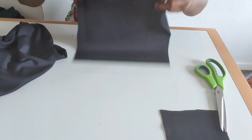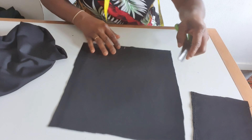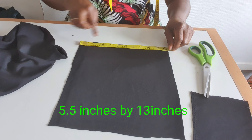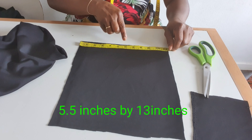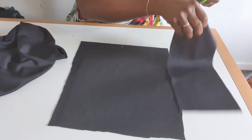They want to make a design on top — they want to make a braid on top. I measure five and a half inches, then from here another five and a half inches. I'll cut — I have three pieces.